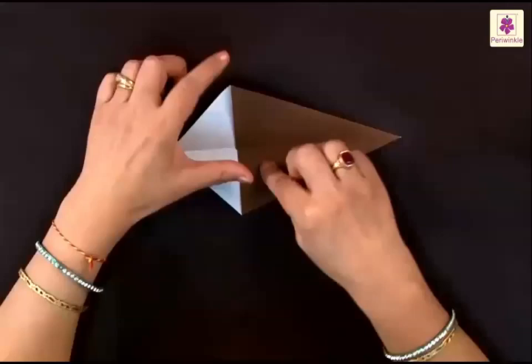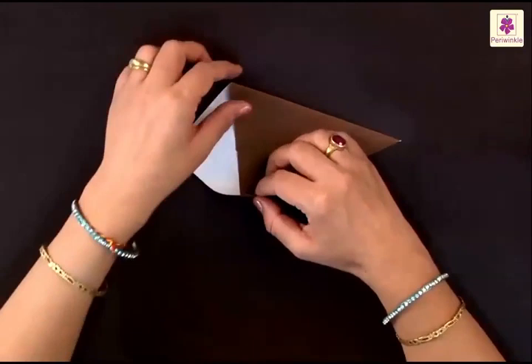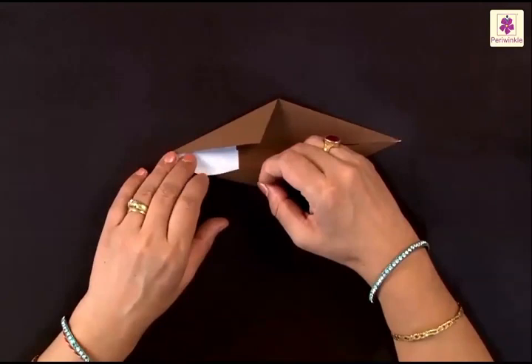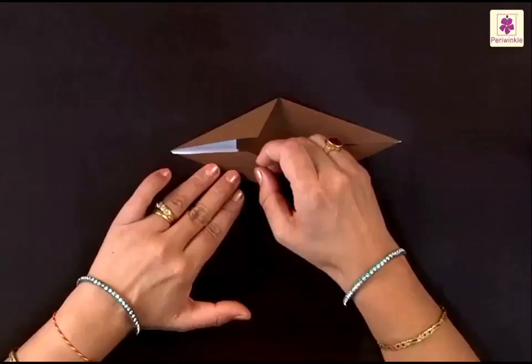Now you have to fold the top and the bottom also to the center line. Start with the upper one — start to fold from the left side and bring the corner to the center line. Similarly, the bottom corner also comes to the center line when you start to fold from the left tip.